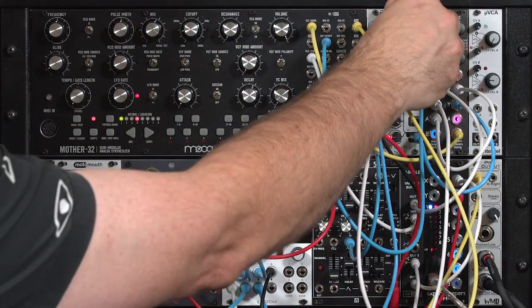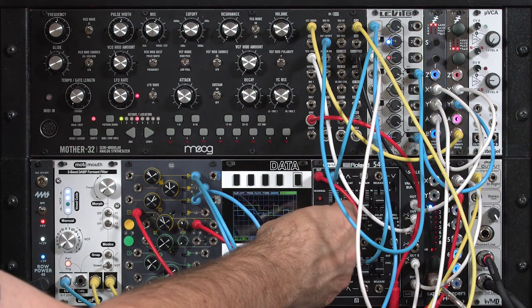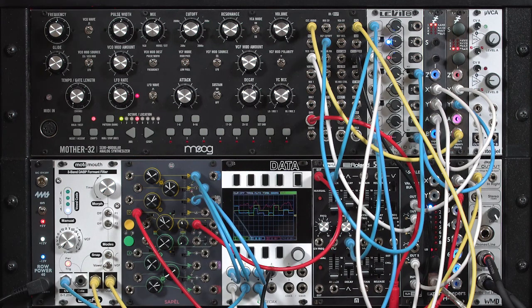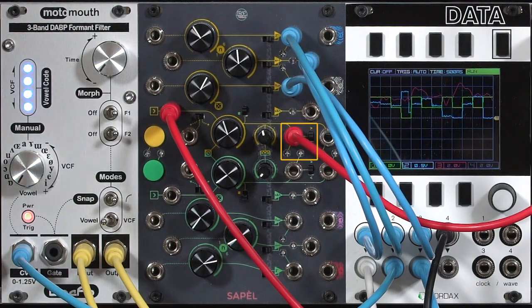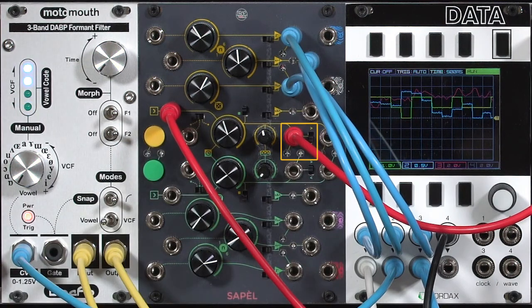Maybe if I took the random voltage out of this, you can hear just the envelopes. There are a couple of random triggers. I like the less-than setting where just occasional triggers come out.